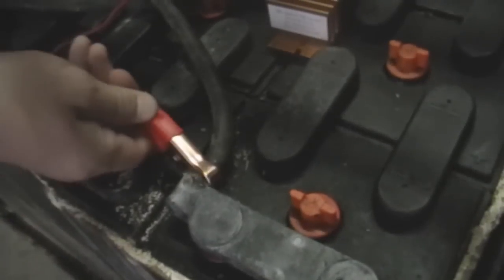Connect the red lead from the BLS to the main positive battery terminal. Then, connect the black lead from the BLS to the main negative battery terminal. Place or secure the BLS at a convenient location. Finally, use your system as normal.